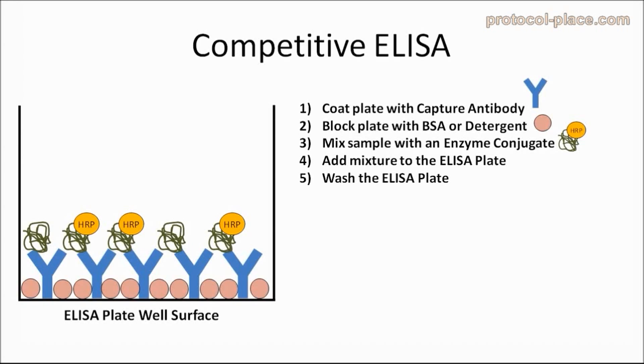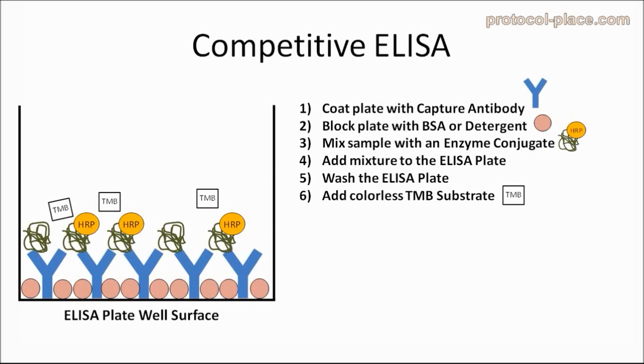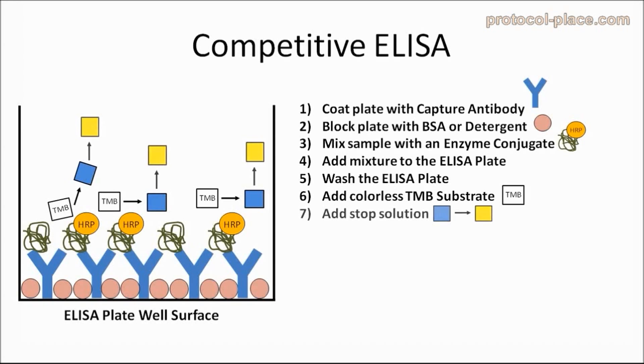Then, a colorless chemical substrate, such as TMB, will be added and incubated with the samples for a few minutes. The enzymes on any enzyme-conjugates that managed to bind to the antibodies will produce a color, shown here as blue, from the originally colorless TMB substrate. The more enzyme-conjugates that are present, the more color will be produced. After a few minutes, a strong acid, usually known as a stop solution, is added to the ELISA plate, causing the color-producing reaction to stop and also causing a color change from blue to yellow. The amount of yellow color in each well can then be measured in a plate reader, and used to determine how much of our protein of interest was in a particular sample.